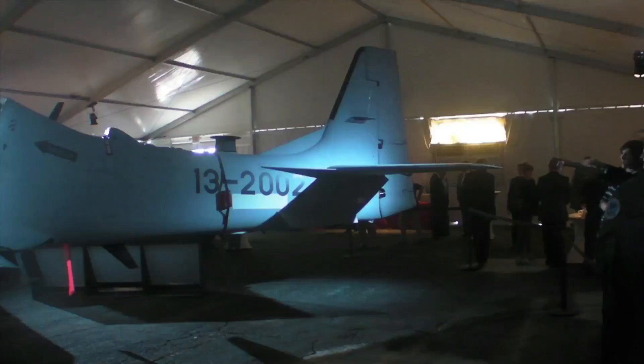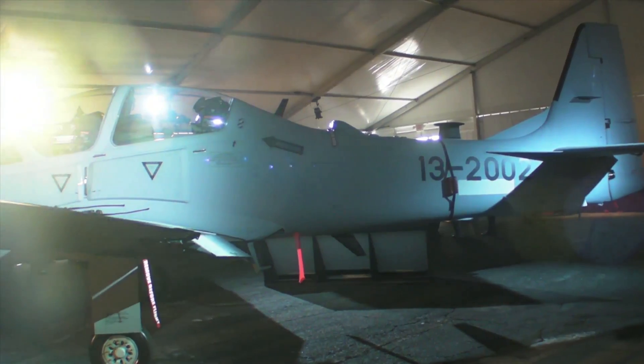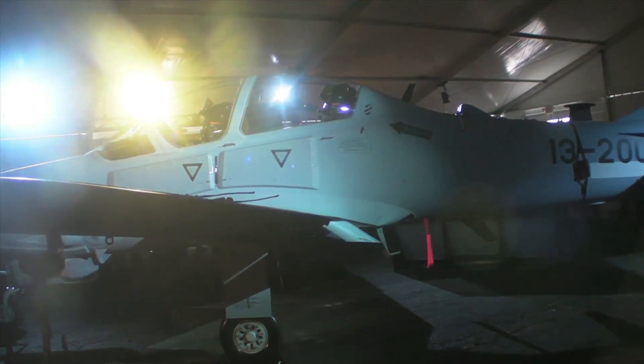You're looking at the first A29 Super Tucano to be built in the U.S. This is part of the Air Force's light air support program, and these airplanes — 20 of them — will be going to Afghanistan.